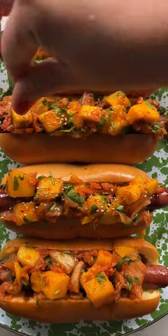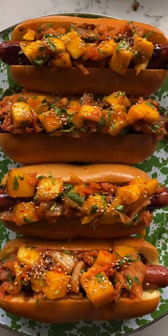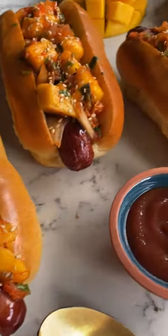Now finish with some toasted sesame seeds and enjoy. You can get the full recipe and learn all about how awesome mangoes are in my new blog post below.